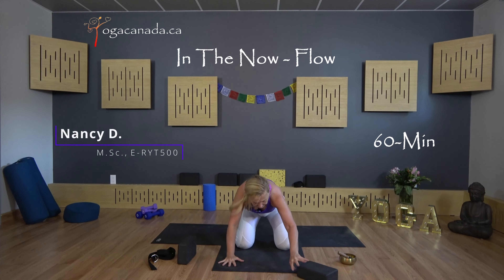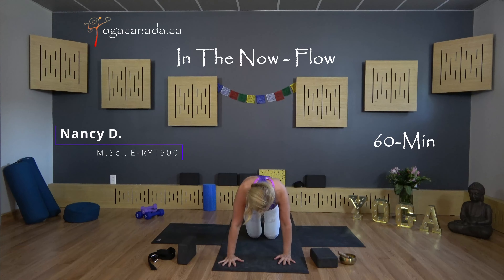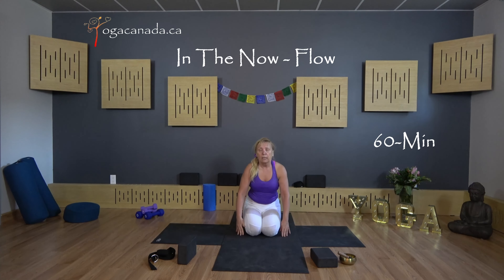Coming onto your hands and onto your knees, knees together, feet together, and sitting onto your heels and inhaling.